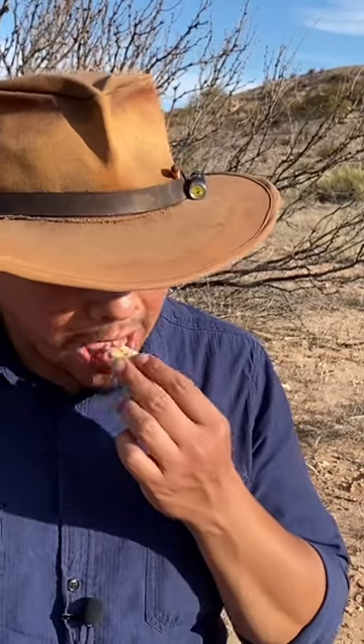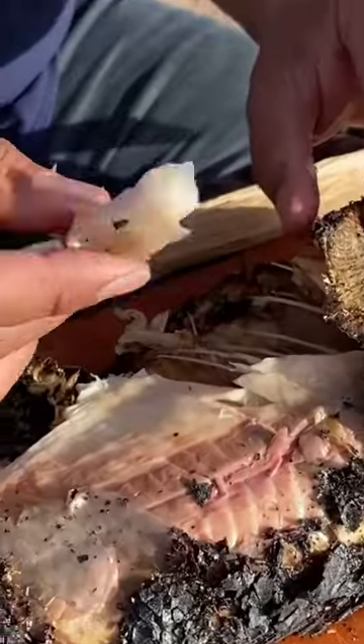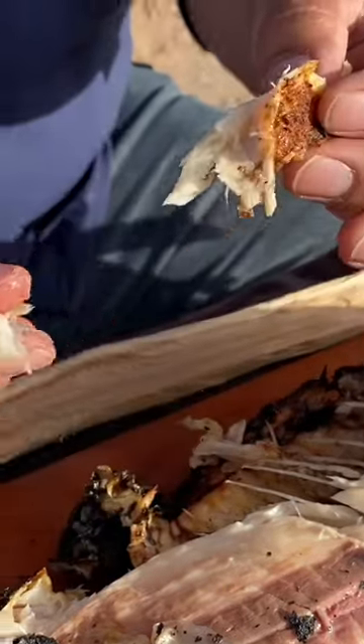This one tastes like trout — that's interesting. Look how soft this is, just being removed from the bones. You can see my seasonings right there. This might be the best carp I've ever had.